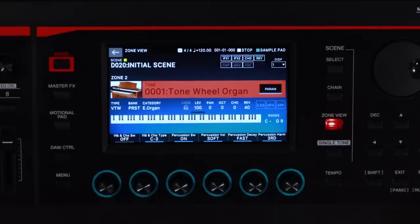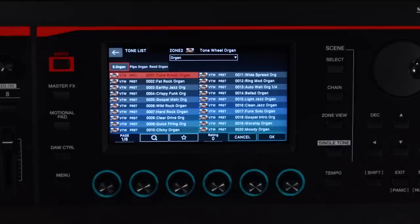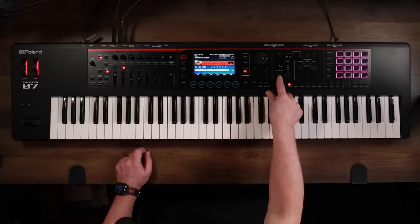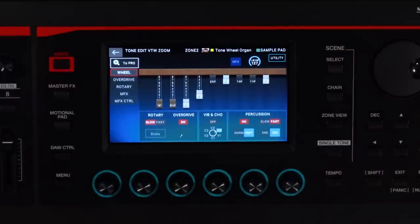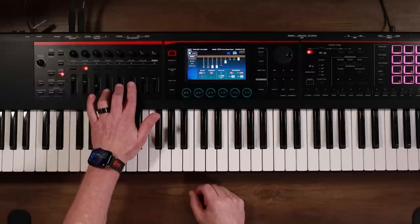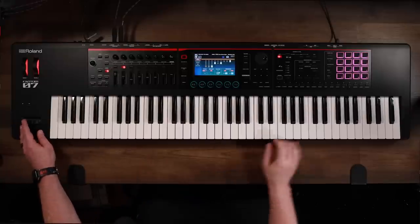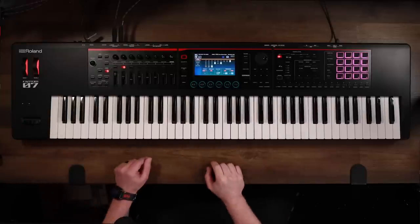Let's take a look at the Virtual Tonewheel organ. If we hit the organ button again, we can see a list of other organs to choose from. By hitting the parameter button, we have access to the drawbars. In this mode, the sliders also work as the drawbar controls. You also have access to the rotary speed just by hitting the pitch bend.